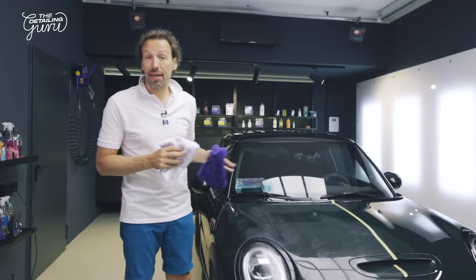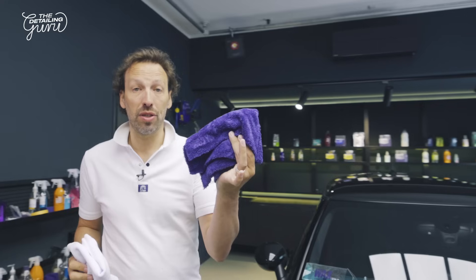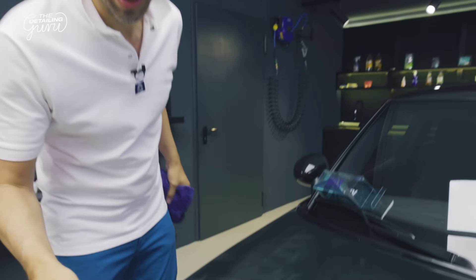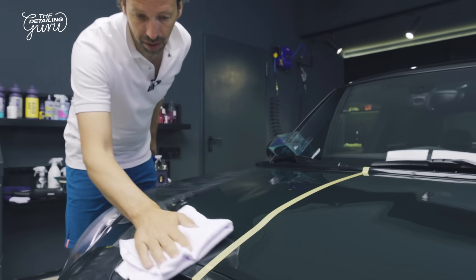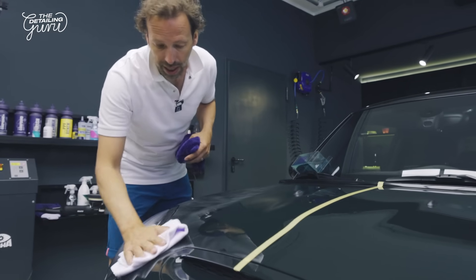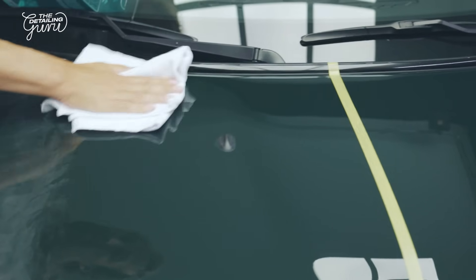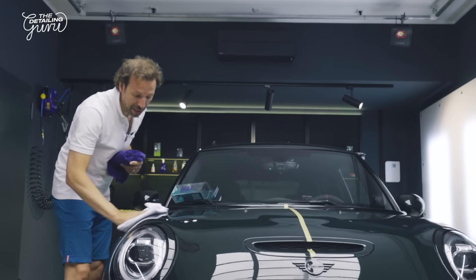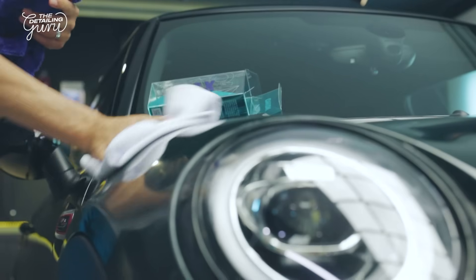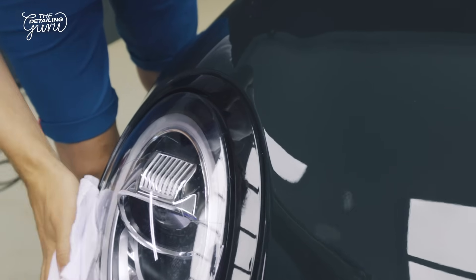We have waited 30 minutes and it's now ready for wipe off. In the box we have this white bolt wipe — I like to use it as the first towel to wipe off my wax, and I go for the final touch with the Gion Soft Wipe. I don't mind having some leftovers because I have my second towel. Removal is super easy, not grabby at all. Just make sure you always apply a thin layer of wax and don't overuse it — less is more.